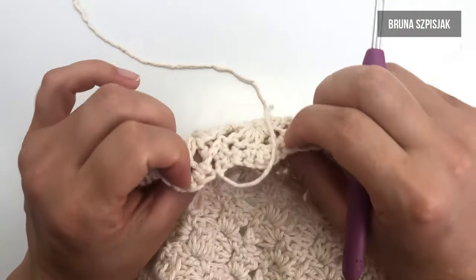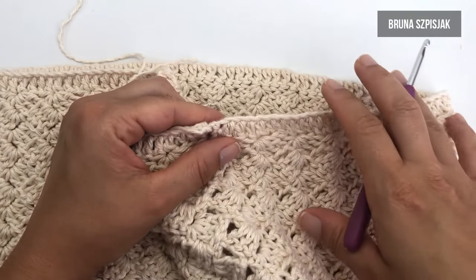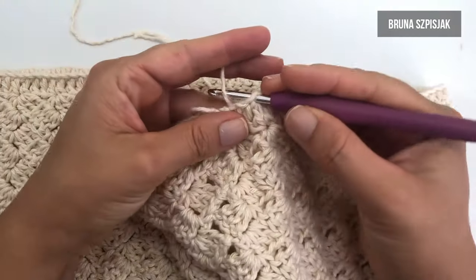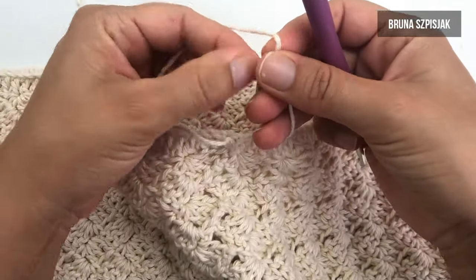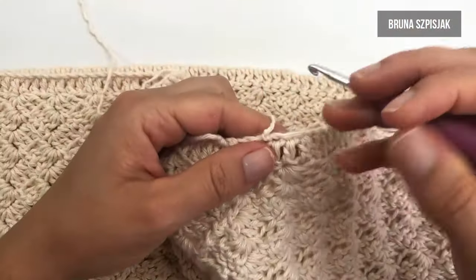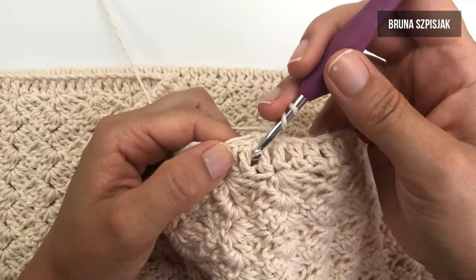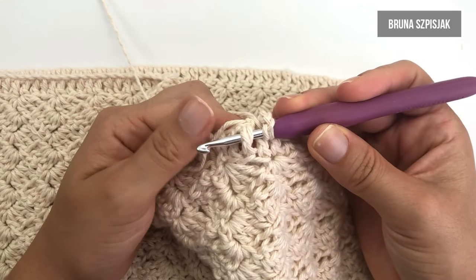Esse fiozinho de arremate é só esconder pela parte do avesso da peça. Agora, vamos tecer a parte do cós da saia. Eu vou inserir a agulha pegando em quaisquer um dos pontinhos altos, vou puxar e vou fazer dois nozinhos. Feito dois nozinhos, eu vou inserir a agulha, vou fazer aqui três correntinhas. Vou dar a laçada e para o ponto seguinte, eu vou empurrar ele para frente, passando a agulha por detrás.